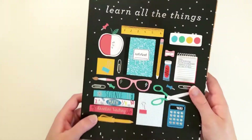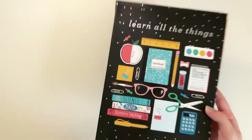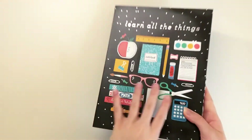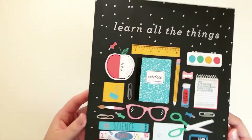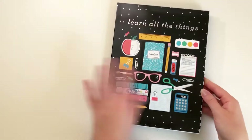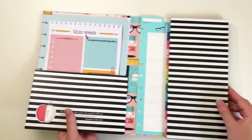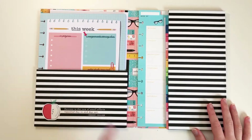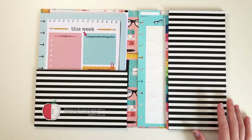This folder is very nice. You can really repurpose this and use it for anything — you could even use it for school papers. It's smaller than 8.5 by 11, but you could put papers in it. It says Learn All The Things in silver foil and has a little flat lay. The inside says, success is the sum of small efforts repeated day in and day out.